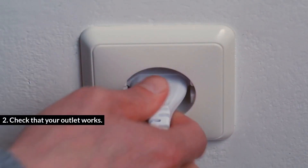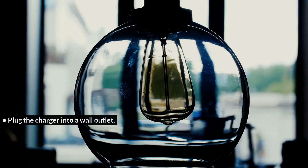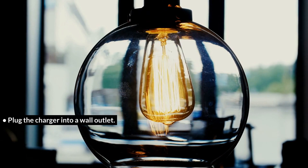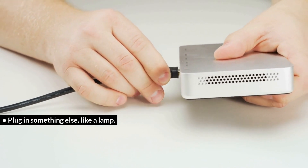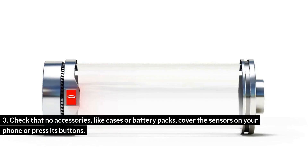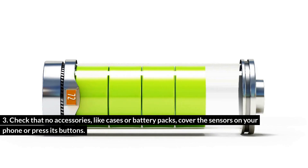Check that your outlet works: plug the charger into a wall outlet and plug in something else, like a lamp. Also check that no accessories — like cases or battery packs — cover the sensors on your phone or press its buttons.